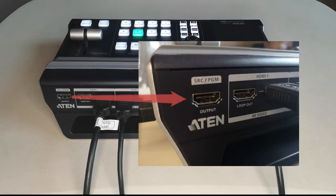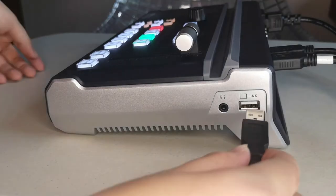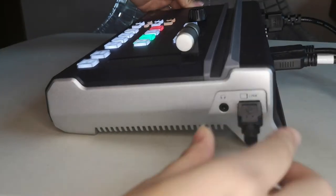If you want a bigger screen to monitor what you're doing, you can connect to the SRC-PGM port. To go online, you can plug your Ethernet cord in here. Plug in an external hard drive to save your live stream, and you can also plug in an external microphone. On the right is where you plug in the USB cable provided.